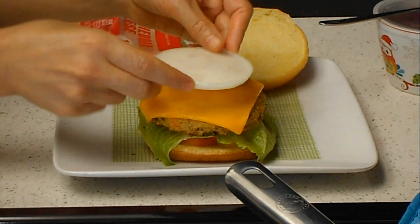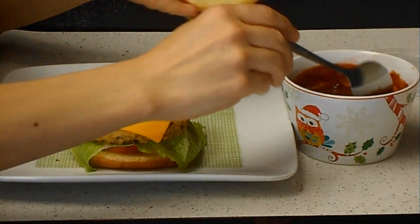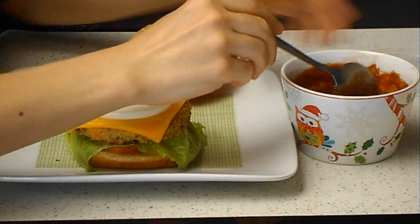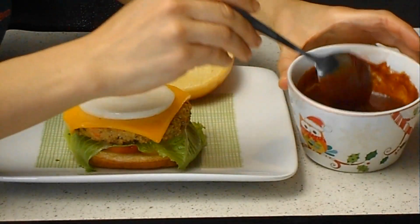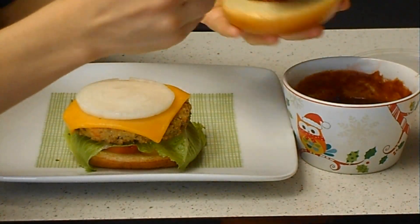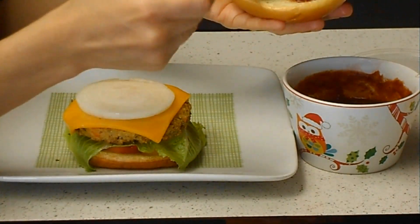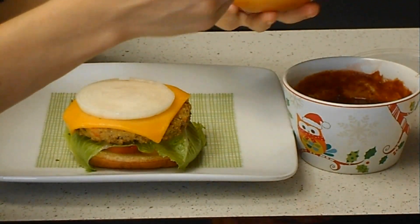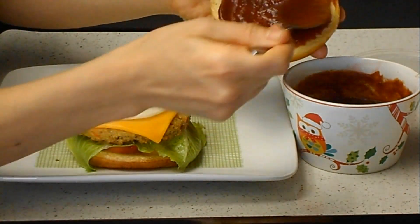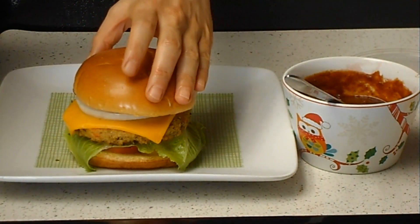I have a thin layer of onion. Finally, I will add this — this is homemade ketchup. This is the best ketchup ever. If you try to make it once, you will never buy ketchup at the store. It's spicy, it's sweet, it's thick, it's delicious. You put as much as you want.